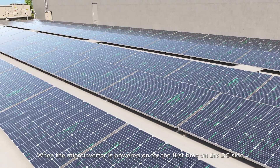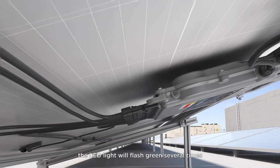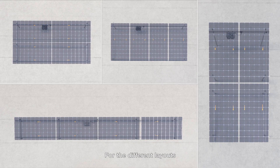When the microinverter is powered on for the first time on the DC side, the LED light will flash green several times to indicate that the inverter is starting up.